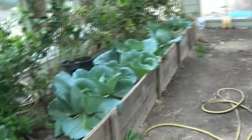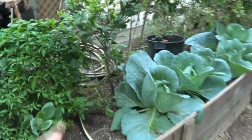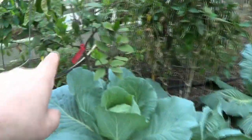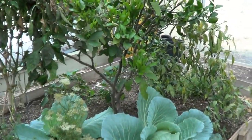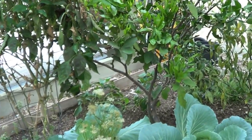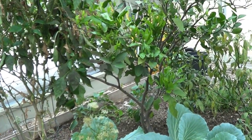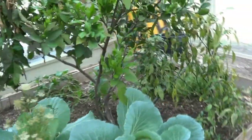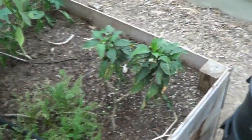The first thing we're going to do is take this bed out. This tree here and this tree here — those are oranges — I'm going to transplant into pots. We haven't decided if we want to keep them or give them away, so we'll put them in pots for now and prune them down.